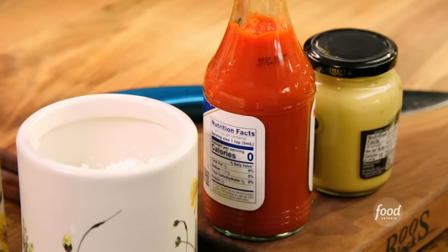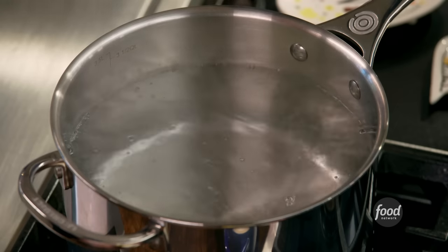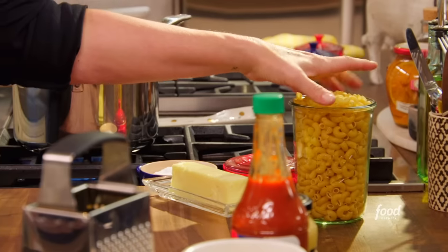It's perfect in so many ways besides tasting unbelievably amazing and cheesy and delicious. It's a perfect meal if you don't want to go to the grocery store — it's got all these pantry staples in it. So if you want to cook along with me, I would like you to get some bubbling, boiling water on the stovetop and then get some elbow macaroni.